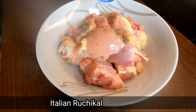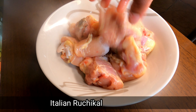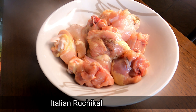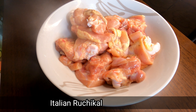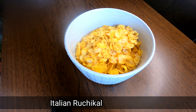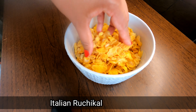Now I am going to add 1 teaspoon of this spice. I'm going to cook it up. We will cook the cornflakes until they are crispy.